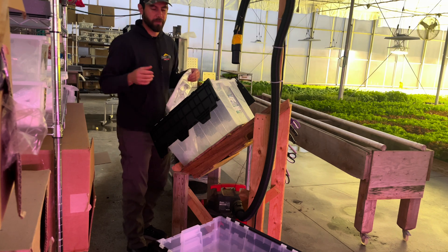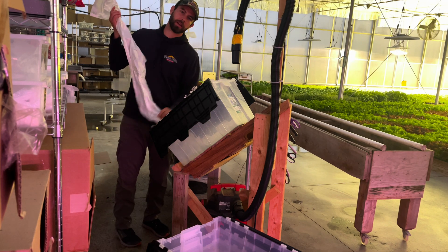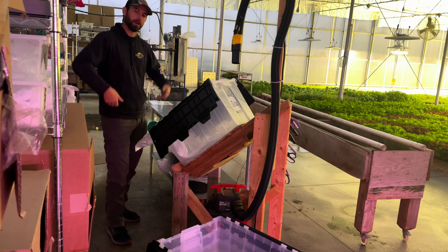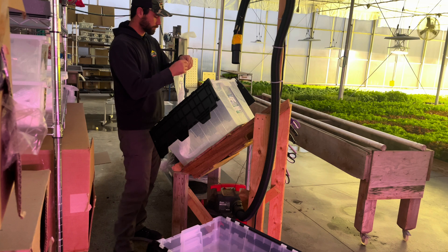Before, we would always open up a trash bag — we call them lettuce liners — you know, open it up, shake it, and it was just a whole deal.